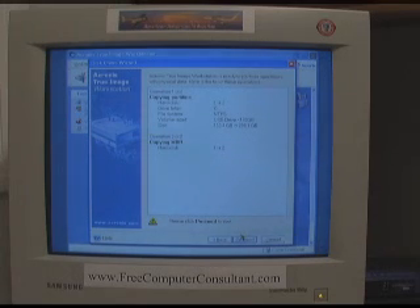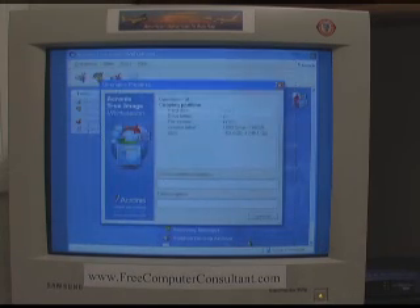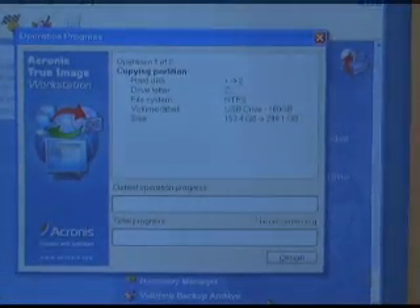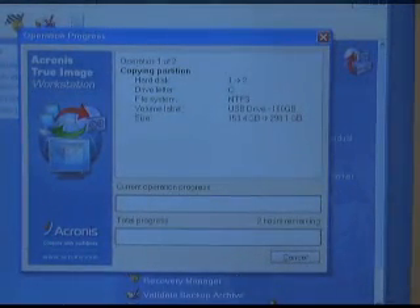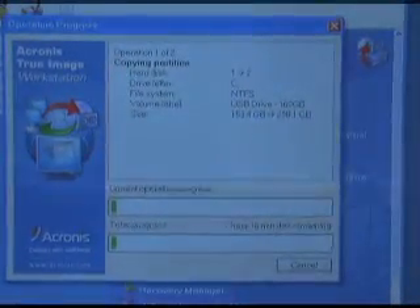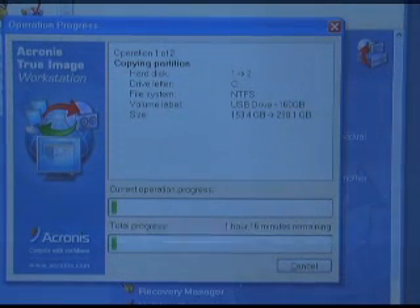Now since we have booted from the recovery CD, this will not require a reboot or anything — it will do it all in this one pass. Click Proceed to start. It's going to check things out and start moving the data. Here on the progress bar it says 2 hours remaining — started out with 5, quickly changed to 3, then 2. Once it actually gets started, you can count on it being fairly accurate. A few minutes into the process you'll have a pretty good idea how long it's going to take. We're not going to sit here looking at the screen the whole time. The progress bar is starting to move — it's telling us an hour and 16 minutes remaining, and that's probably pretty close to what it'll turn out being.